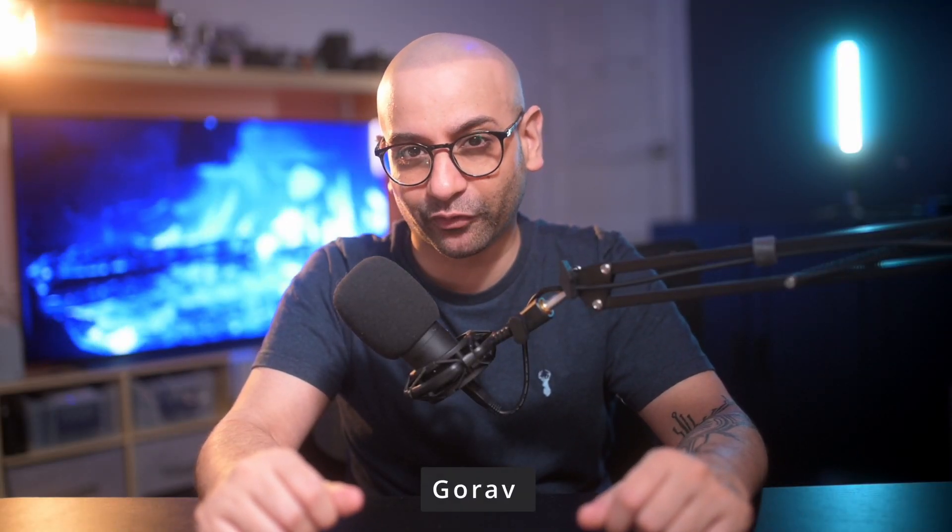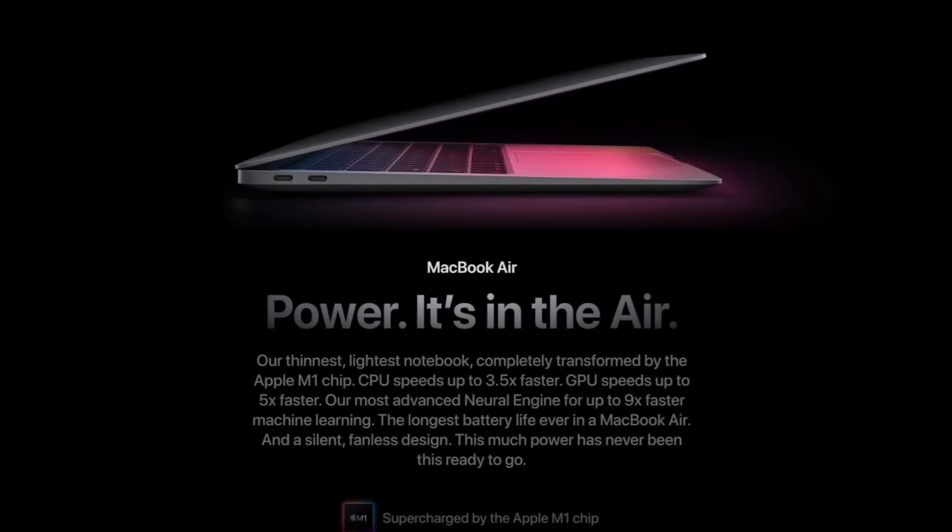My name is Gaurav and I'm a travel and wedding photographer based in Birmingham, England. These new MacBooks were released at the end of last year and after watching tons and tons of reviews, I finally decided to give in and buy one for myself.